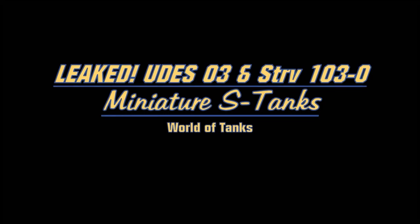Welcome back folks for a new episode of Leaked. Today we'll cover another two high-tier Swedish tank destroyers: the UDES-03 at tier 8 and the STRV-103-0 at tier 9. The purpose of these two vehicles is to help you understand and get comfortable with the siege mechanics - the siege mode that's only available to the high-tier Swedish tank destroyers - preparing you for the STRV-103B, the full production model of the S-tank.